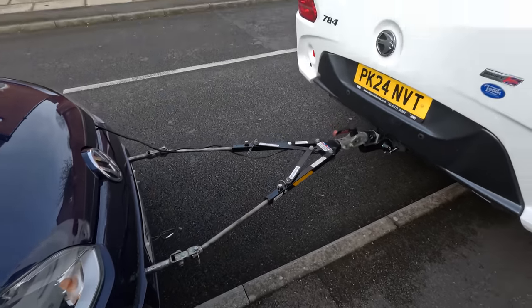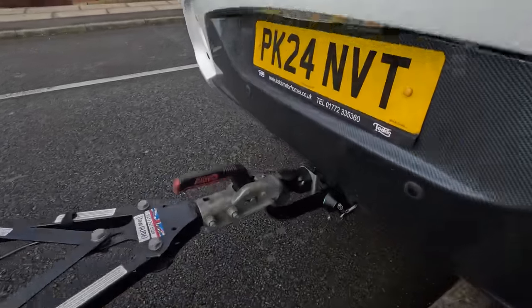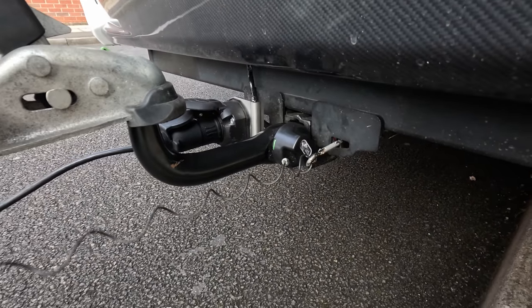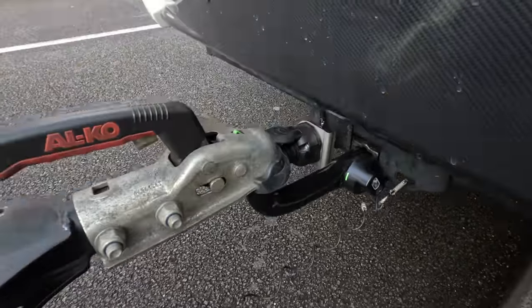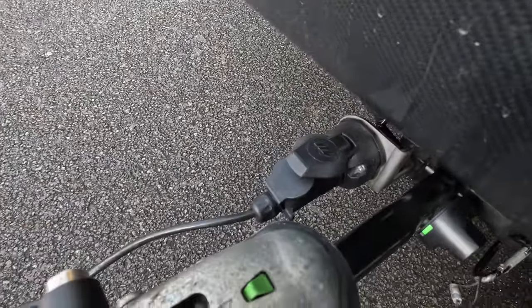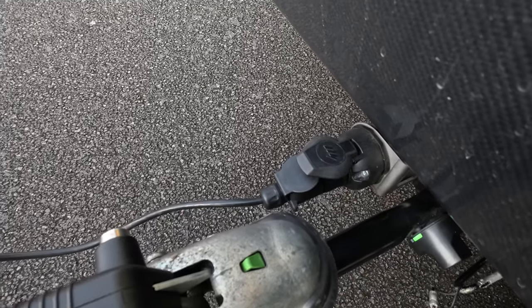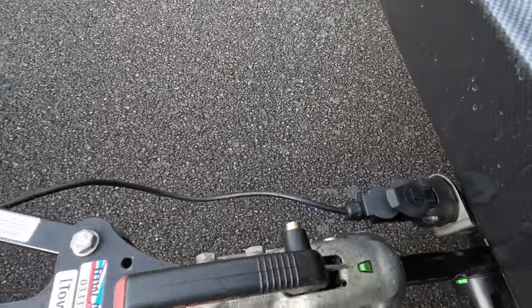I've got the car hooked up to the new van, just going to take it for a little tow to make sure everything's alright. Got the breakaway cable on there — that's an attachable tow bar with the green showing, so hopefully the electrics are good. I've had to fit a 7-pin adapter because there's a 13-pin socket on there.